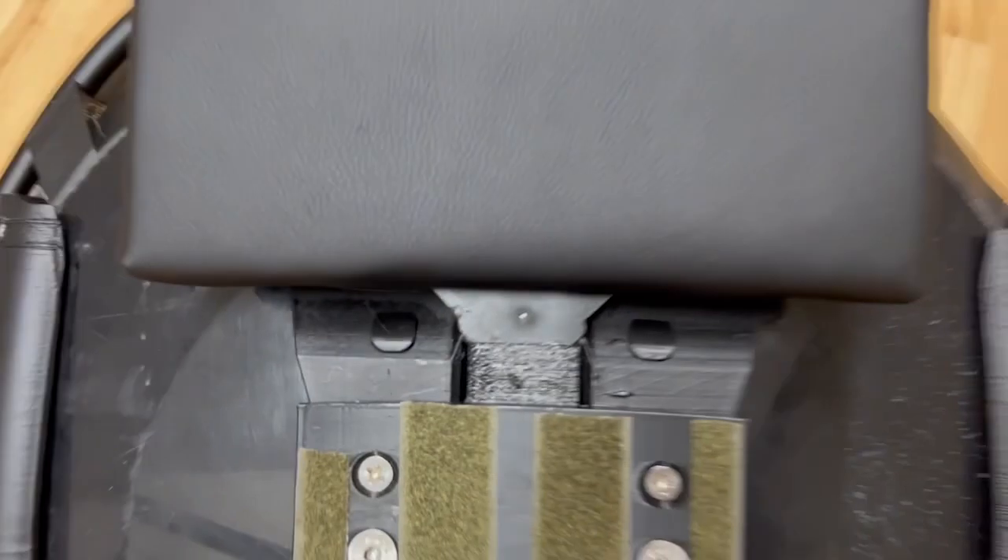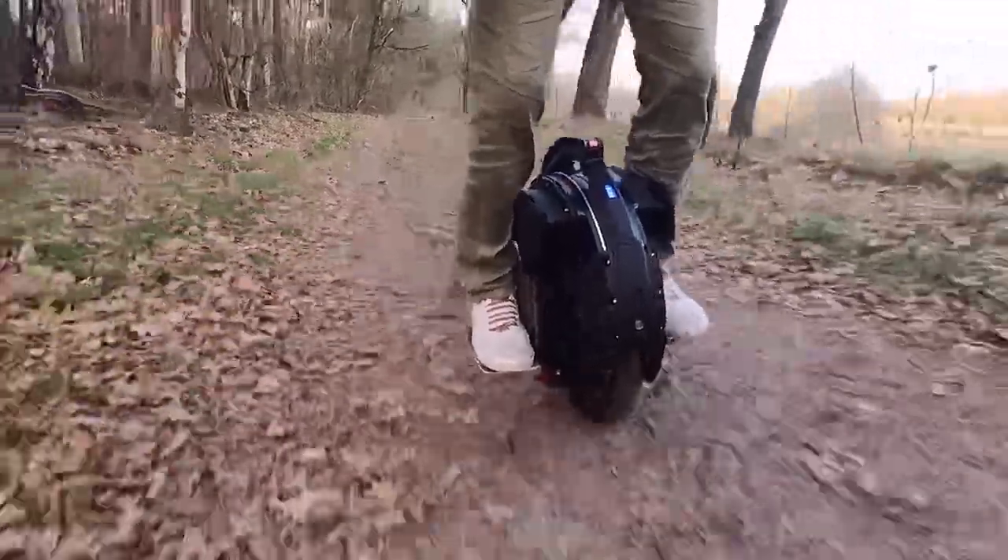Lastly, I sewed the leather cover for the foam leg protectors and put them on the cover, which is attached to the system with magnets.